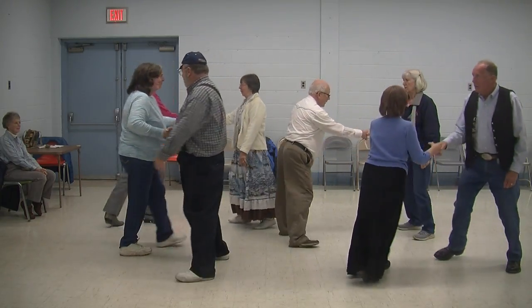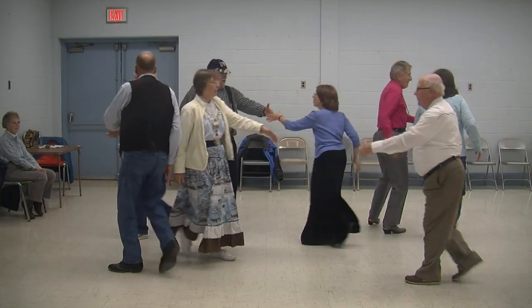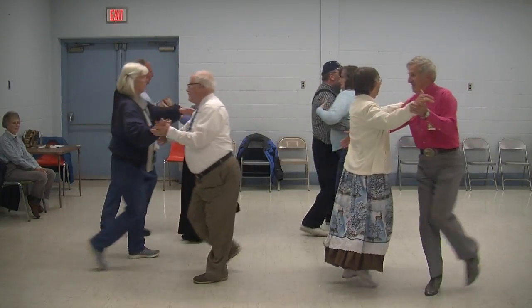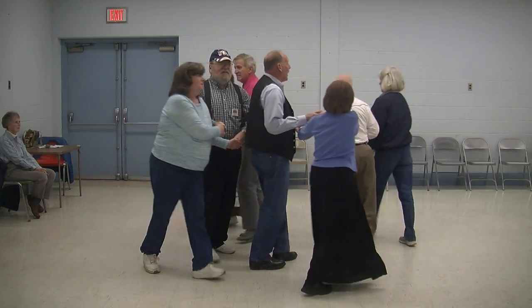Hush, my darling, don't fear, my darling. Swing the corner here and promenade, oh well, oh well, oh well. In that jungle, the mighty jungle, the lion sleeps tonight.